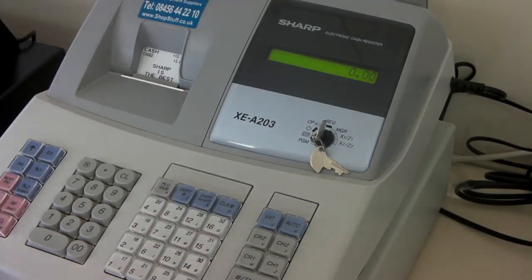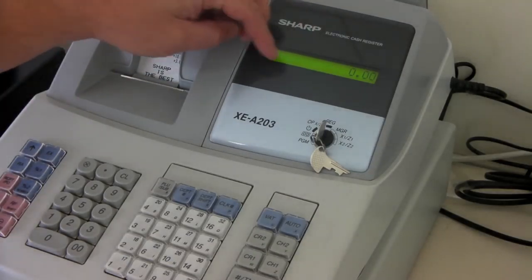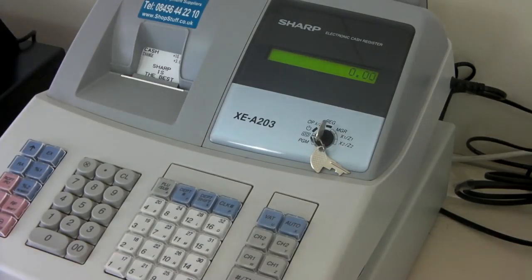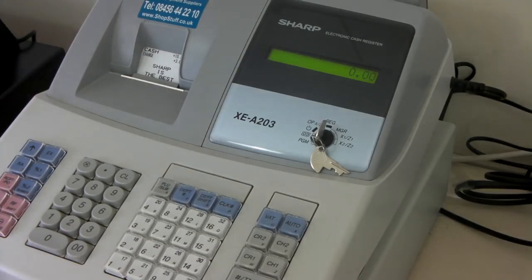A common technical question we get asked at Shopstuff regarding the 203 is: my display is showing EJ full and it has a couple of dots showing. This error means that the electronic journal is nearly full. This machine features an electronic memory which holds every transaction that has been done on the machine. This must be cleared periodically.